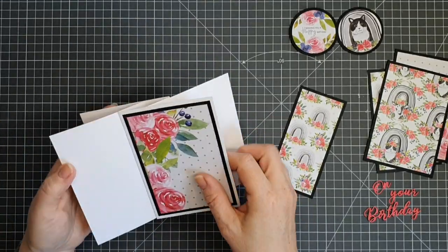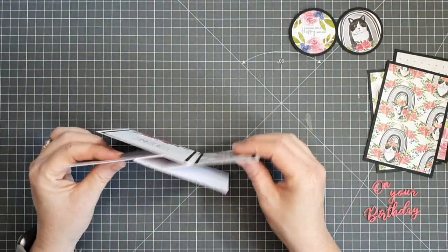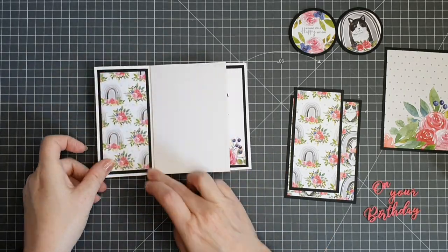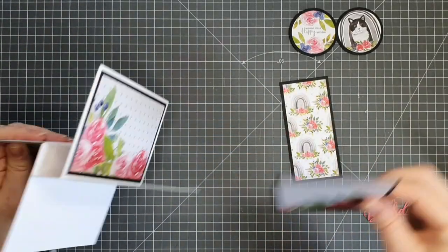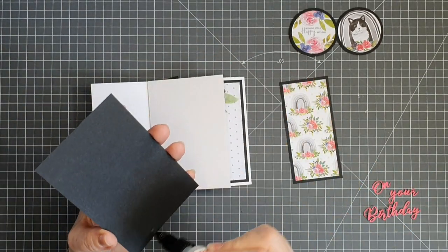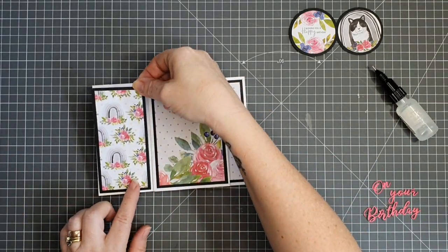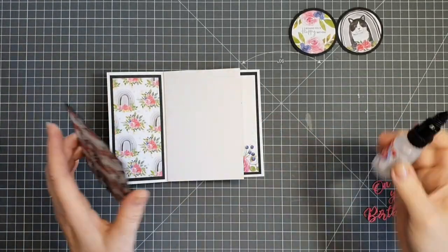I've turned the card over and put my sentiment on the back — so my front panel is at the front and my sentiment panel is at the back. Then it's just a matter of sticking down all the mats and layers. My round sentiment and the round cat image will have foam tape behind them for dimension. Even with that dimension, the card fits into my five and a quarter by seven and a quarter envelope, which is a ready-made envelope for a five by seven card.